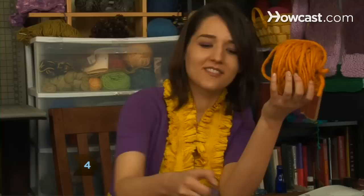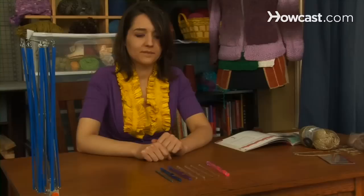Step 4. Use large hooks, such as size N, for bulky weight yarns, and extra-large hooks when using two or more yarns together.